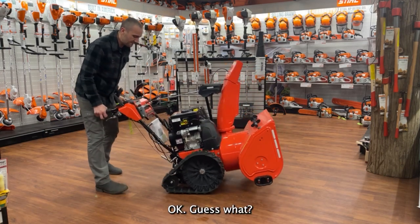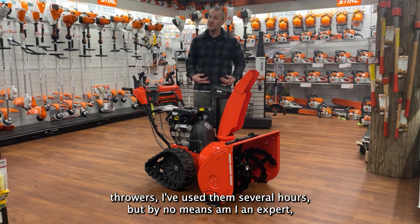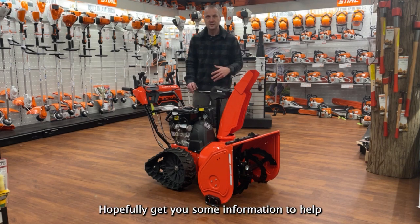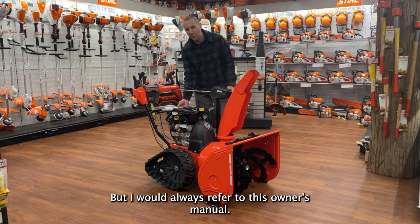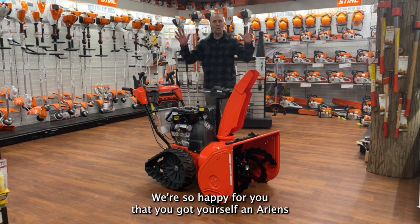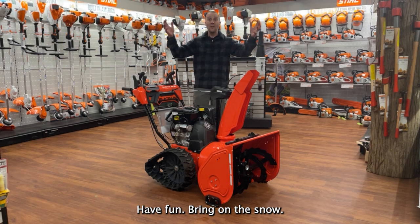It came with an owner's manual, and here at Carl's Mower and Saw in the state of Washington, we sell some snow throwers. I've used them several hours but by no means am I an expert. I just want to show you these cool things and hopefully get you some information to help you get the most out of your snow thrower. Always refer to the owner's manual — there's some things I'm sure I missed. We're so happy you got yourself an Ariens Platinum Rapid Track SHO snow thrower — enjoy it, have fun, bring on the snow!